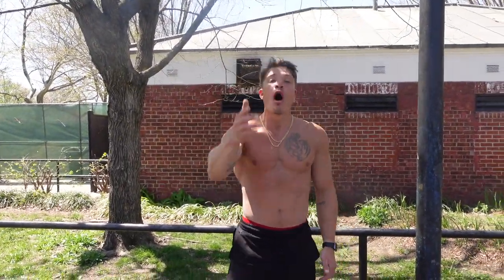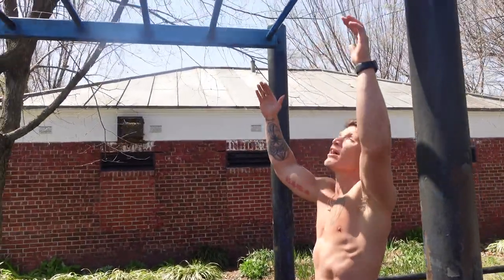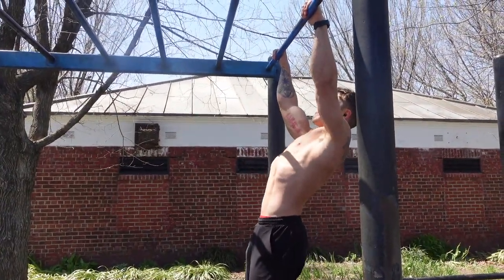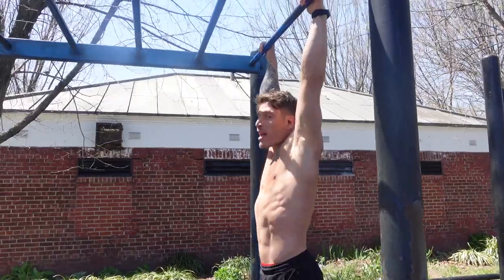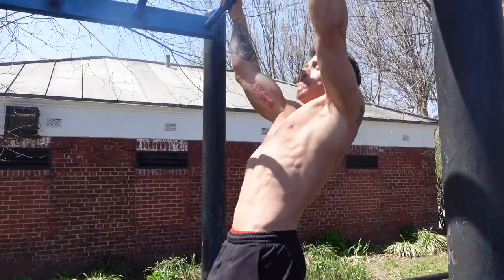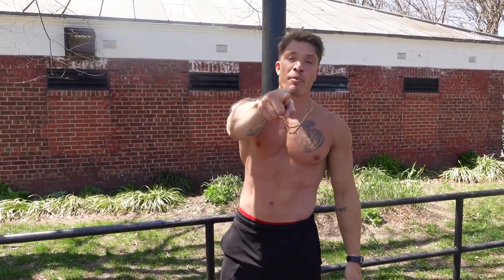If you guys can't do the front lever variation, a regression you've got to practice is just a straight scapula pull. We're going to start at complete lockout, and all we're going to do is shrug the shoulders down and back. Over time, you're going to be able to pull yourself further and further back without any lower body engagement. Then once you get really strong in the scap, you start incorporating the raises. Everything's a progression. That's the second pull exercise you're not doing that you've got to start incorporating on your back day.